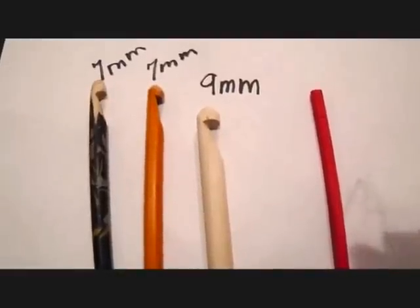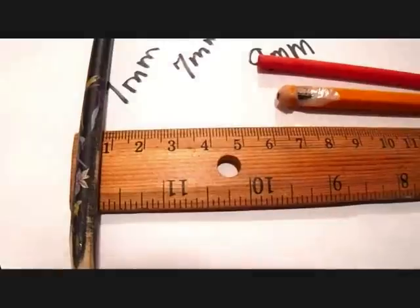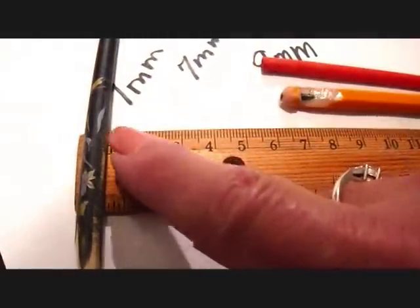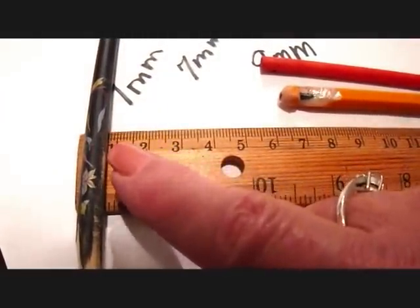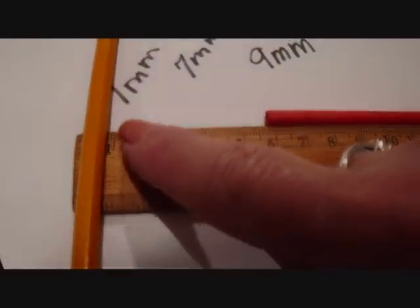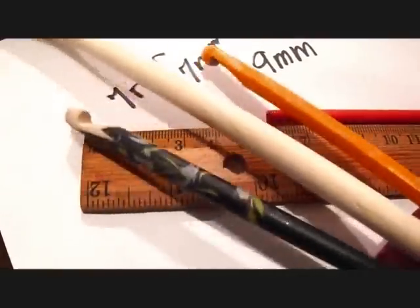I'm going to show you how easy it is to make any size crochet hook. When I place this chopstick here, I can see three lines, so that means that it's seven millimeters. And a pencil is also seven millimeters, because that's how you'll know what size hooks you're making.